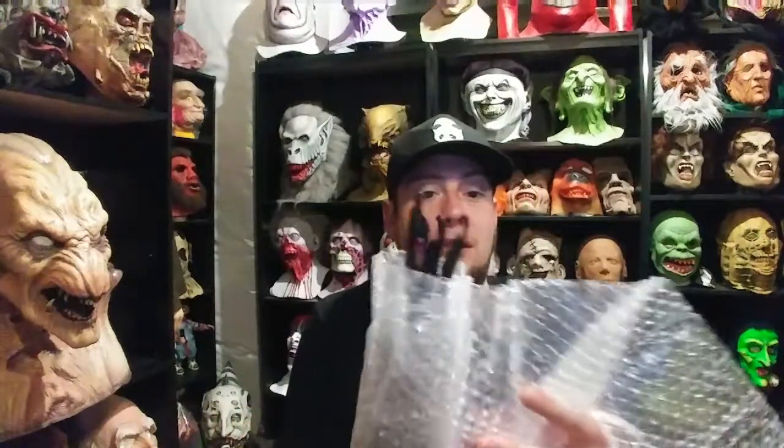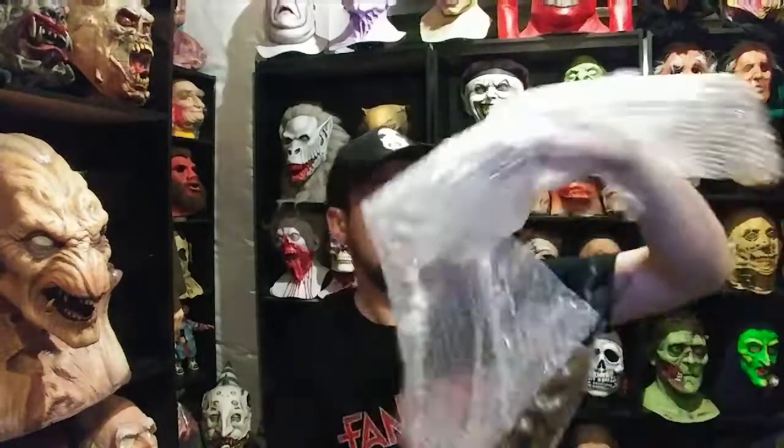I still haven't taken it out — I got it all undone, now it's just the bubble wrap. Sorry it took me a while, wanted to be extra careful. Oh, this thing is just amazing.